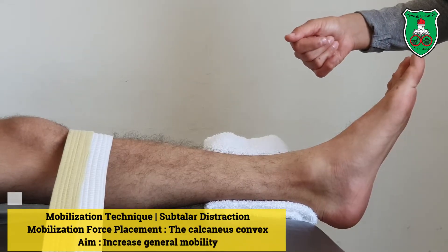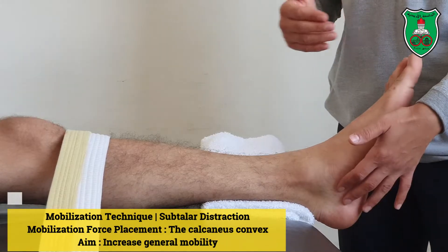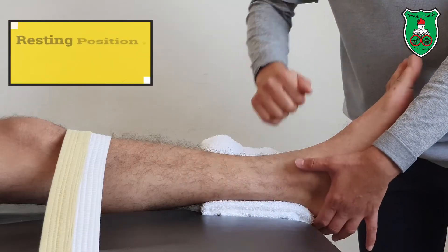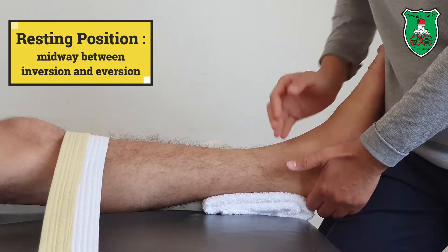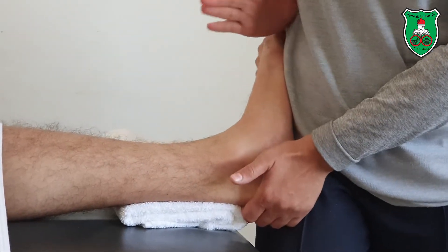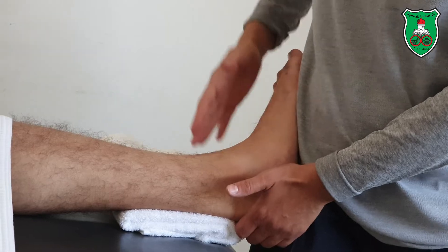Mobilization technique for the talocalcaneal joint distraction. With the model in the prone lying position, stabilize the leg with a belt and put a towel underneath the distal aspect of the leg. Move the leg into slight external rotation and place the foot on the pelvis, applying pressure to bring the foot into dorsiflexion.